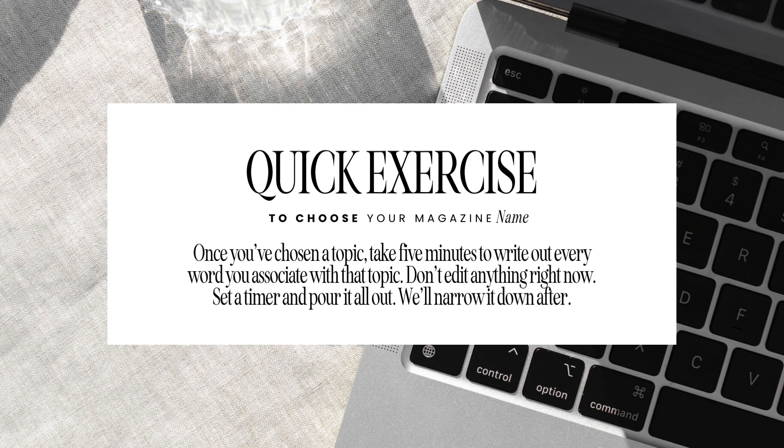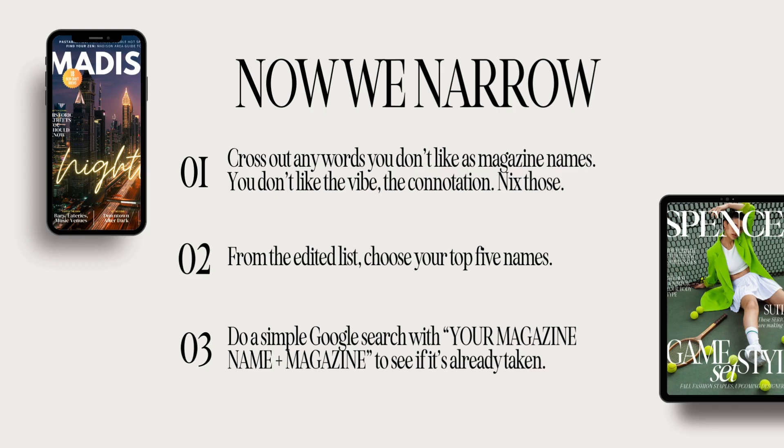Set your timer for five minutes and go. After your five minutes is up, we're going to narrow it down. Cross out any words you don't like as magazine names — maybe you don't like the vibe or the connotation. From your edited list, choose your top five names and make a separate column. Then we're going to take a closer look.